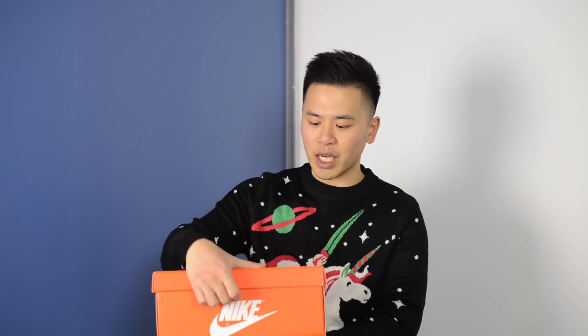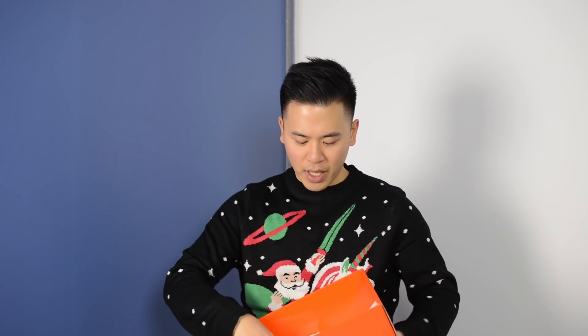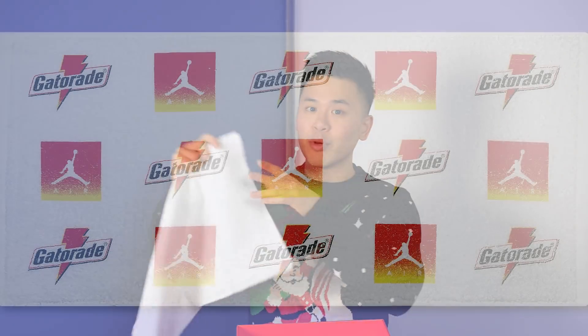Taking a look at the inside once you take off the lid, the inside of the lid is done in a glossy finish and it says "Be Like Mike." Inside the box we have a Gatorade and Jumpman towel that's unique to both the Jordan 1s and the Jordan 6s that I reviewed a few days earlier.